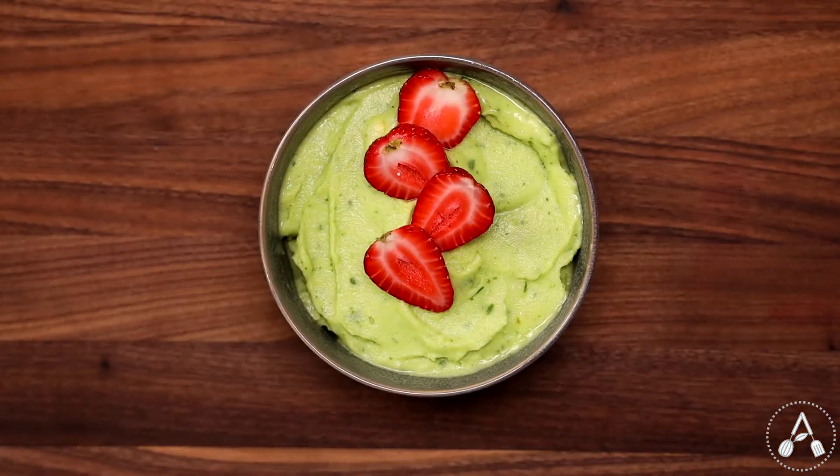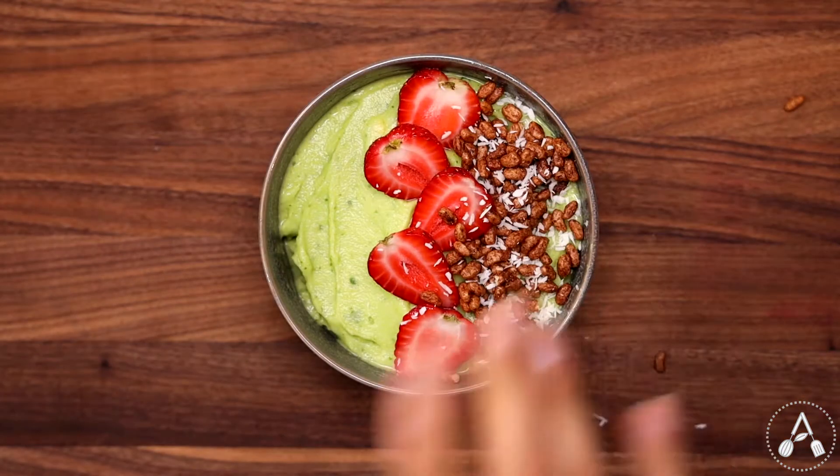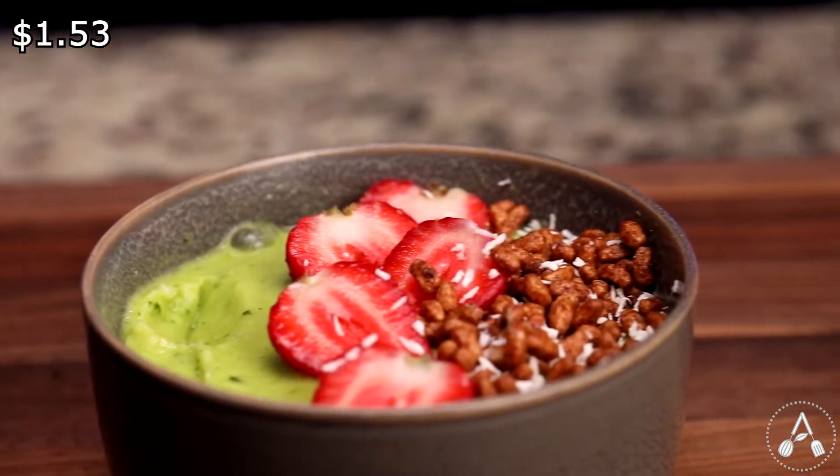Transfer the smoothie into a bowl. I garnished it with a few strawberry slices, some granola, and coconut shreds. This one tastes like pineapple, obviously, and you cannot even taste the spinach. The cost for this smoothie comes out to about $1.53.